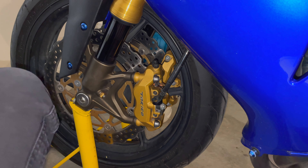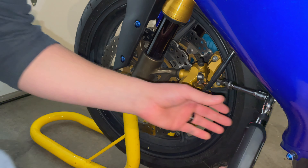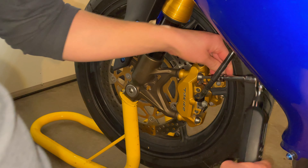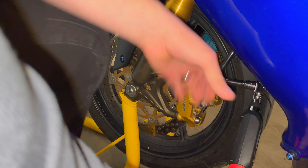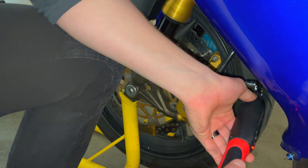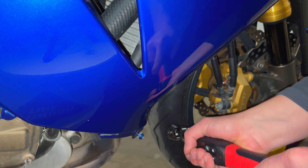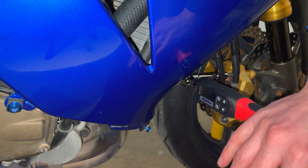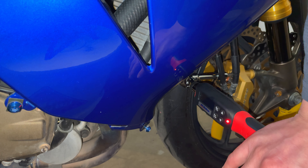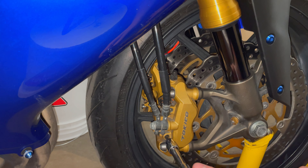Now everything's hand tightened down. The second-to-last thing we're going to do is torque everything down to spec. On my 2004 Kawasaki Ninja ZX-10R, all the caliper mounting bolts are going to be at 25 foot-pounds. Let's go ahead and do that. And the brake pad pins are going to be set to 11 foot-pounds, so let's tighten those down as well.